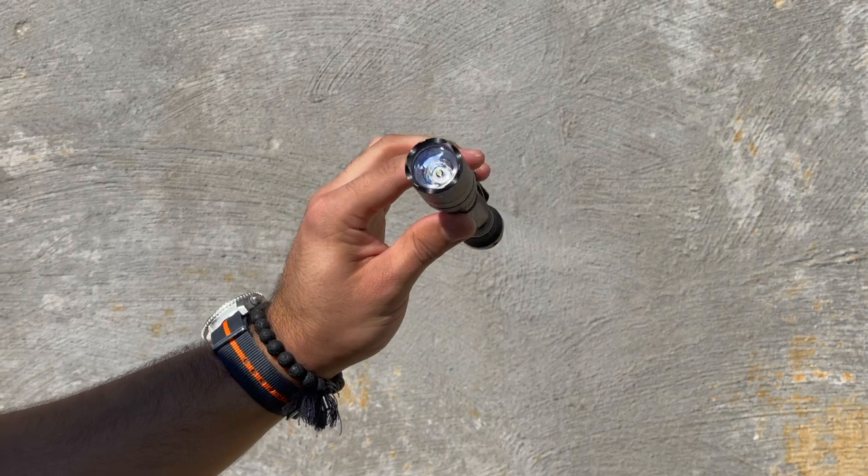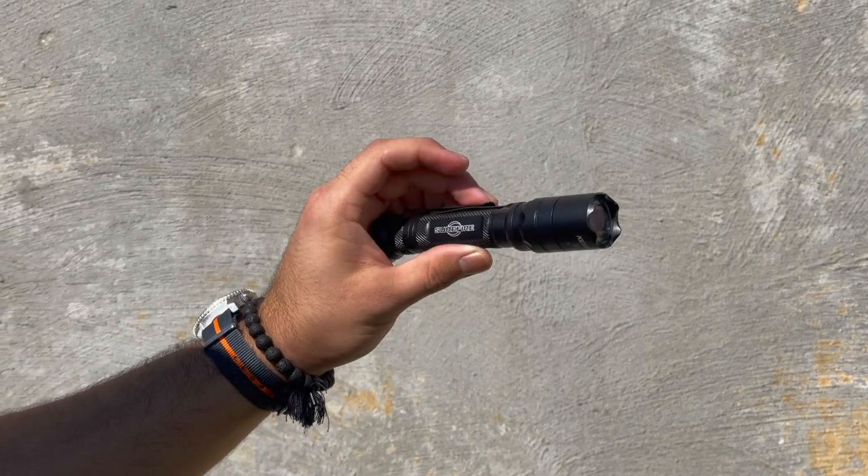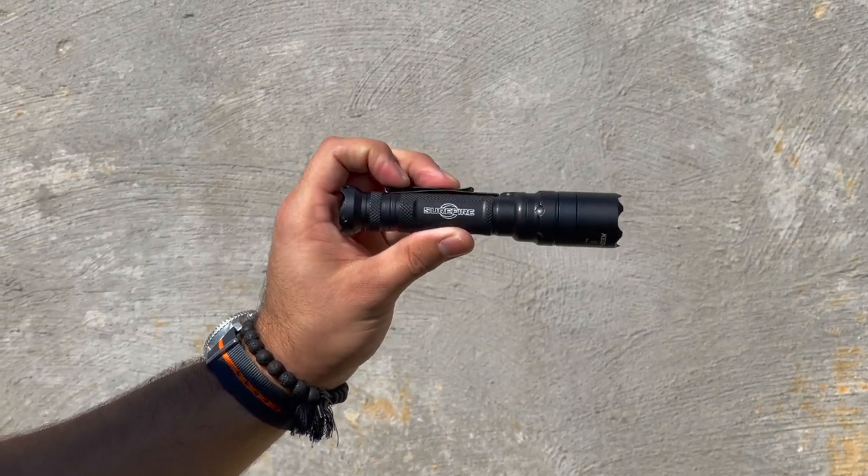First up is pricing, and this Surefire light will run you $200. This flashlight is made in the USA and has Surefire's warranty and reputation behind it. However, the higher price point might be a slight deterrent for some people considering how large the new flashlight market is. Some people might be hesitant to slip this into their everyday carry because of that higher price point and worry that they're out $200 if it slides out of your pocket, which is why it scores a three out of five on pricing.